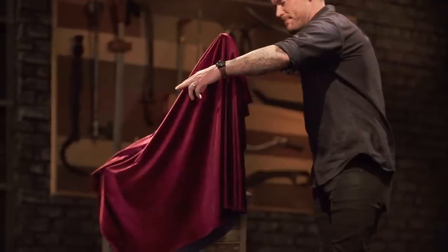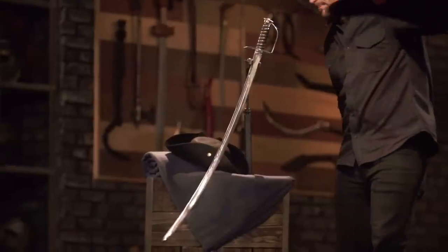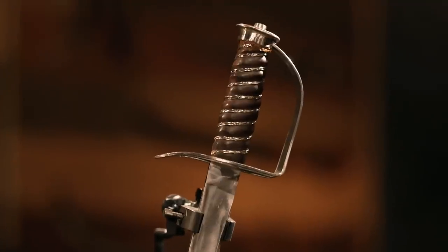Justin, Mike, congratulations. Your hard work has paid off in the first two rounds of this competition. That means the two of you are moving forward into the third and final round. We're sending you back to build an iconic weapon from history, and that weapon is the Continental Cavalry Sabre.